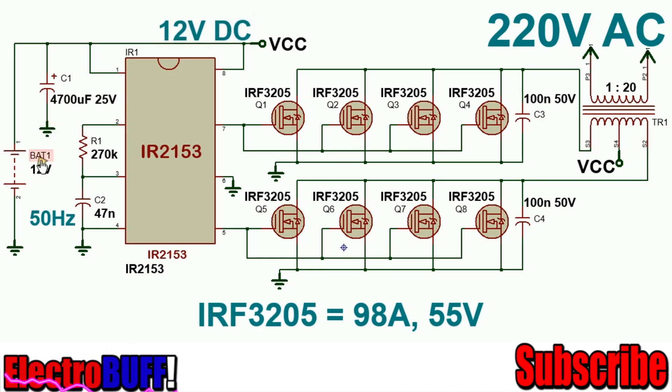At the input you have your 12V battery and a decoupling capacitor of 4700μF rated at 35V. The oscillator frequency is set at 50Hz by the timing resistor R1, which is 270kΩ, and the timing capacitor C2, which is 47nF.